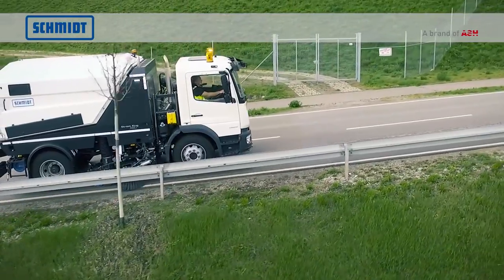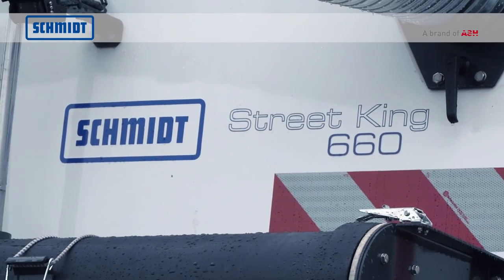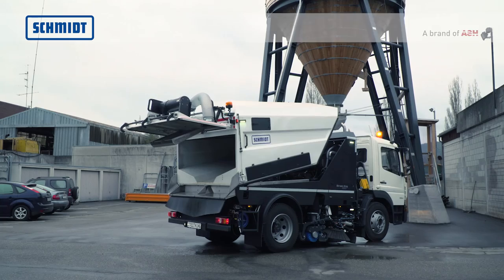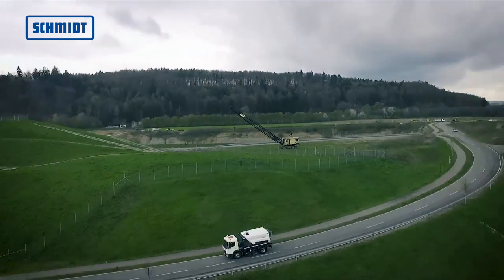Die Streetking 660 ist eine leistungsstarke und effiziente Aufbaukehrmaschine mit vielen neuen Innovationen von Schmidt. Die hohe Saugleistung, der großvolumige Kehrgutbehälter und großzügig dimensionierte Wassertanks sorgen für lange Einsatzdauer und hohe Effizienz.